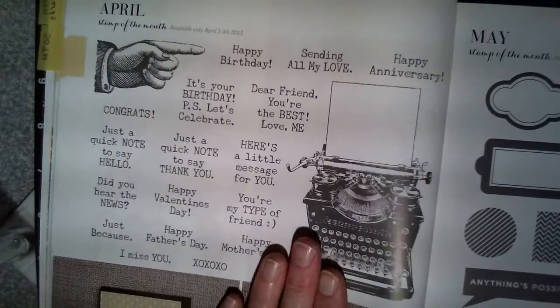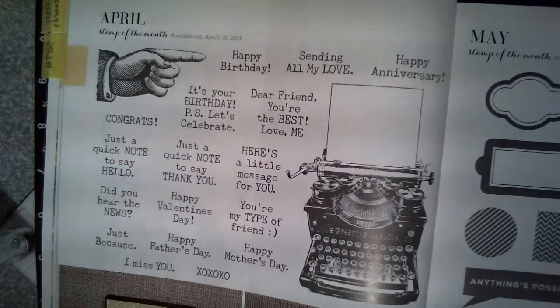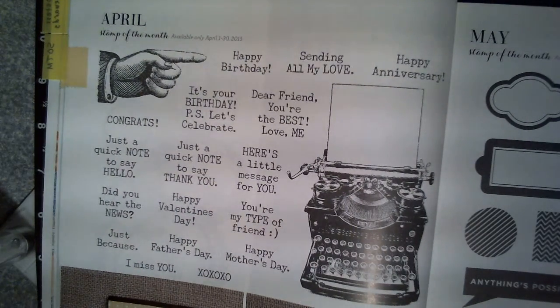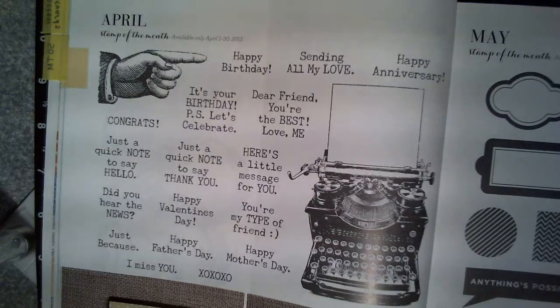Thank you for coming, and remember, you're going to want to order this stamp set before the end of the month. You can get it for just $5 if you place a $50 order, or just $17.95 if you do it separately. Thank you for coming, and we'll see you next week. Bye-bye.